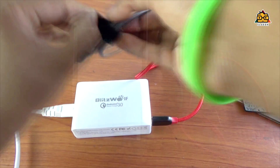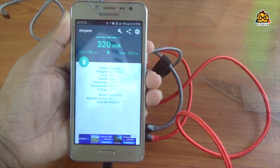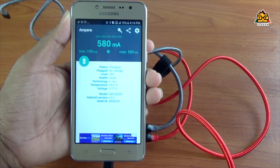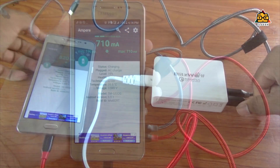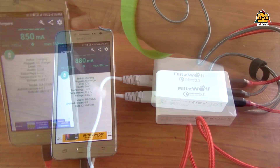You can charge your devices immediately and charge at speed. You can charge with the same voltage, though it takes a lot of voltage to charge through the port.